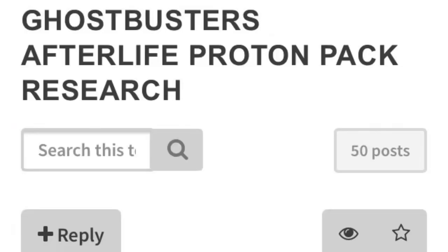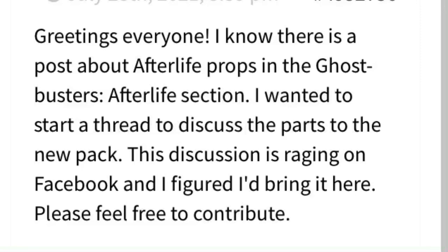Over on gbfans.com, Matt Burkett has started an Afterlife pack research thread that will chronicle the part findings as they are identified. The link to that thread is in the description.